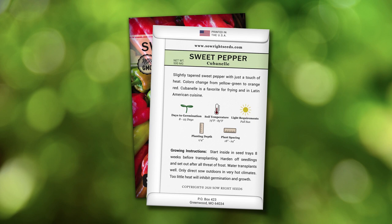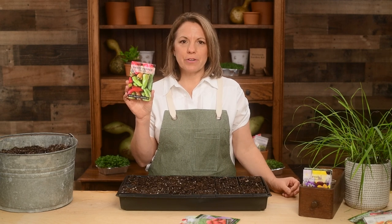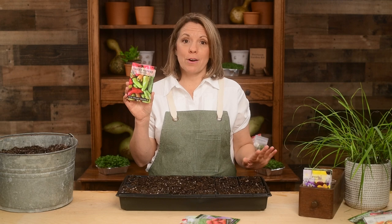Complete growing instructions are on the back of our packets. You can pinch off the first few blossoms to encourage the plant to grow bigger prior to producing fruit. This will improve your harvest later on.